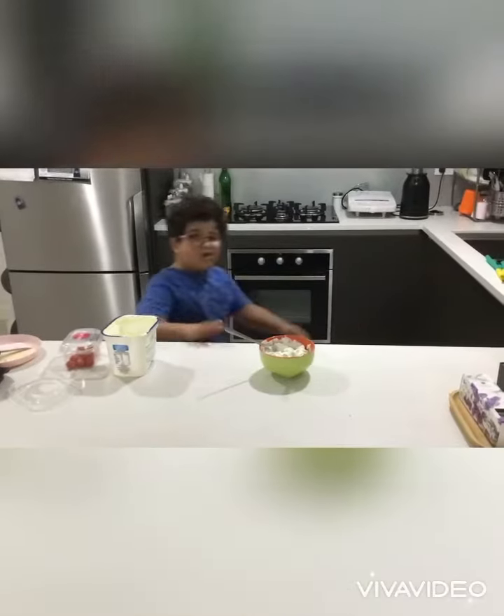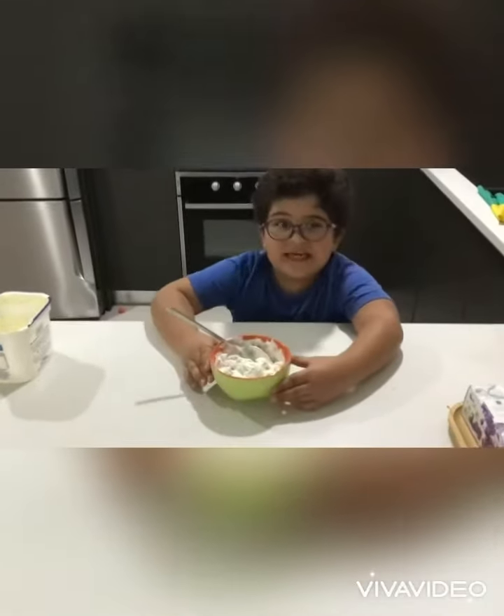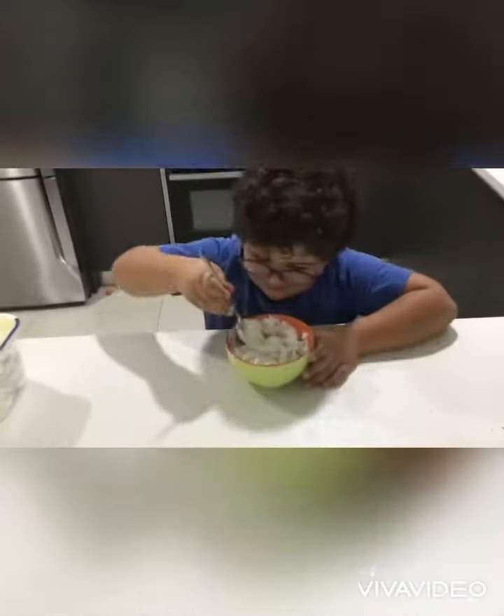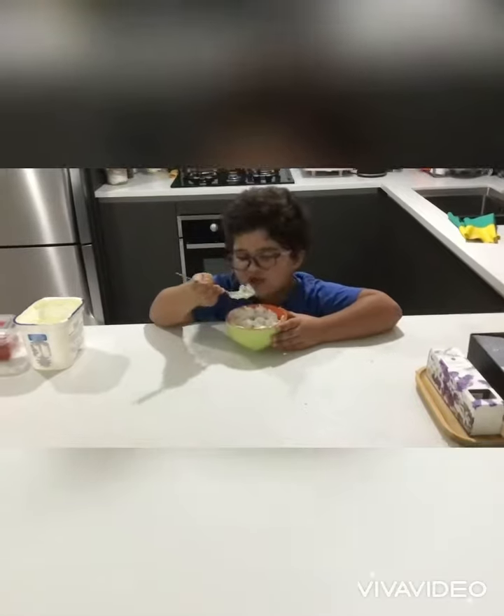Hello guys! Since we waited and made this, this is how it looks like. So it's time to eat — I'm just gonna try first how it tastes like, just a little.